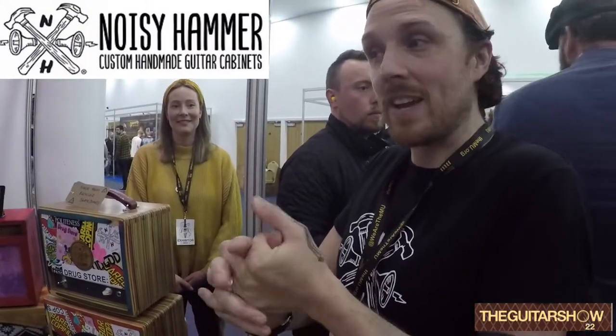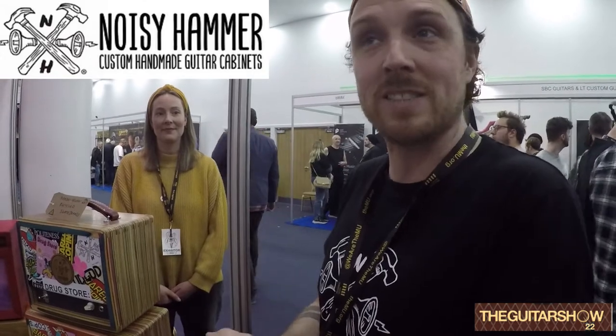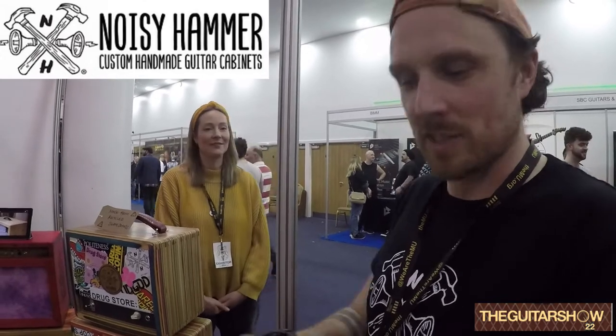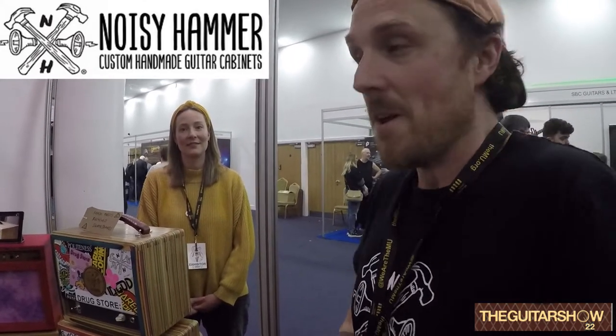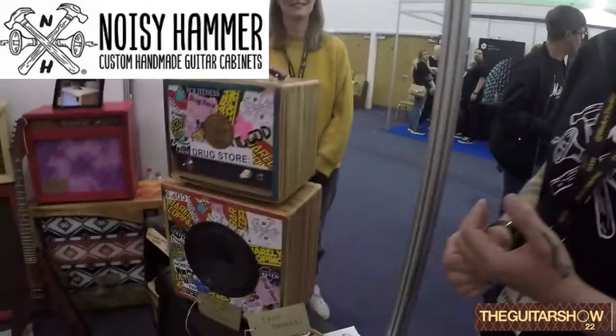I'm Ryan, I run Noisy Hammer. We are a specialist custom cab and amplifier shop based out of Norwich. Everything we build is completely custom to the customer — the size, the aesthetic, the design, the speakers you want. We build everything out as best we can with sustainable materials, and it's all for the customer.